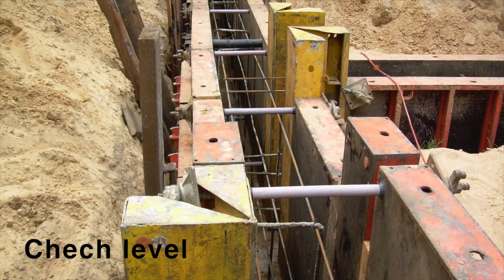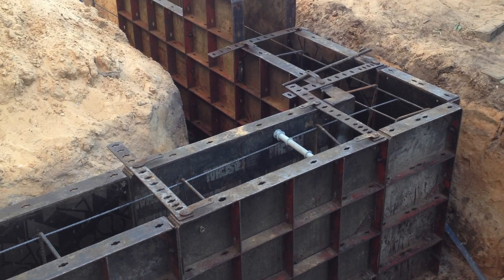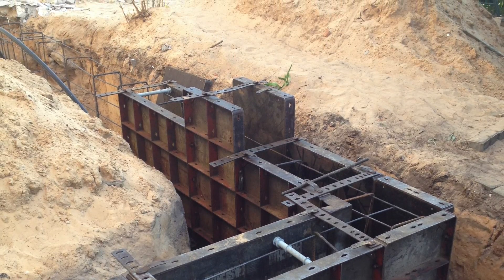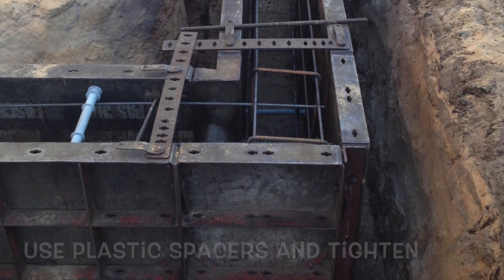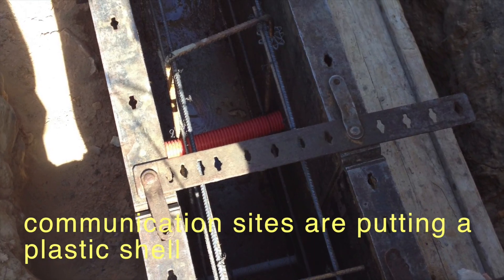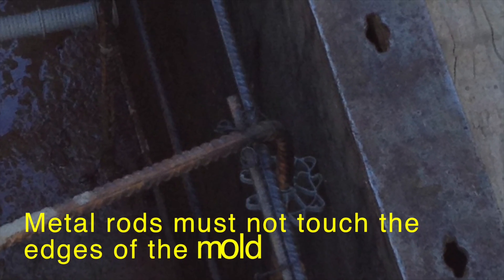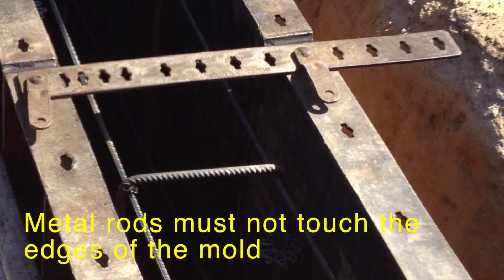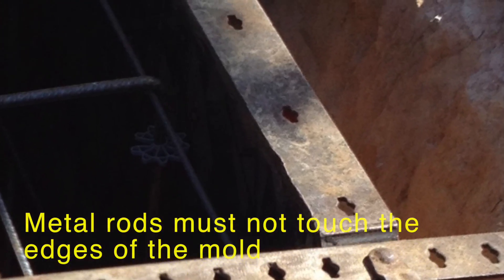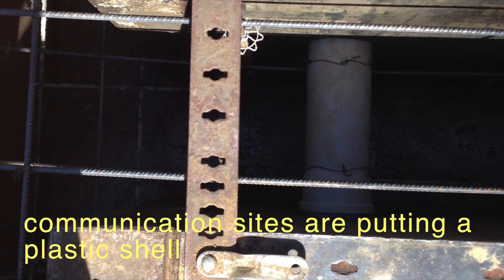When you're finishing, check the level again. Use plastic spacers and tighten. For communication sides, put a plastic shell. Metal rods must not touch the edges of the mold. Communication sides are fitted with a plastic shell.